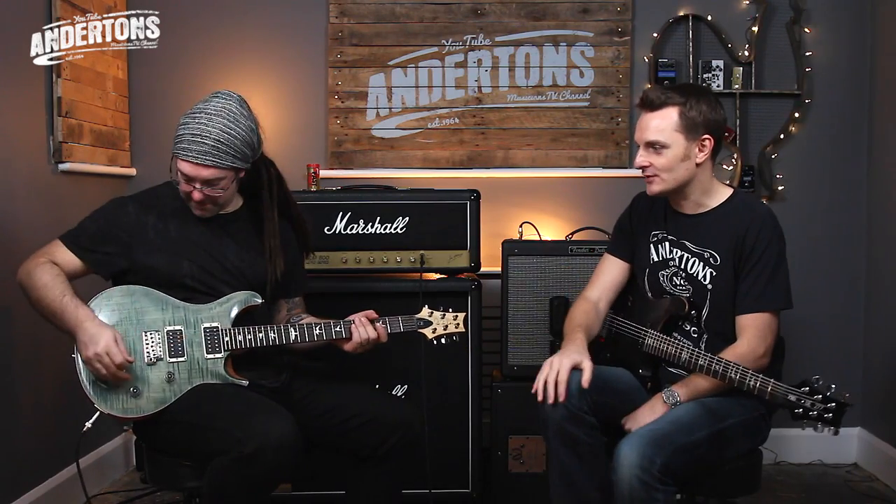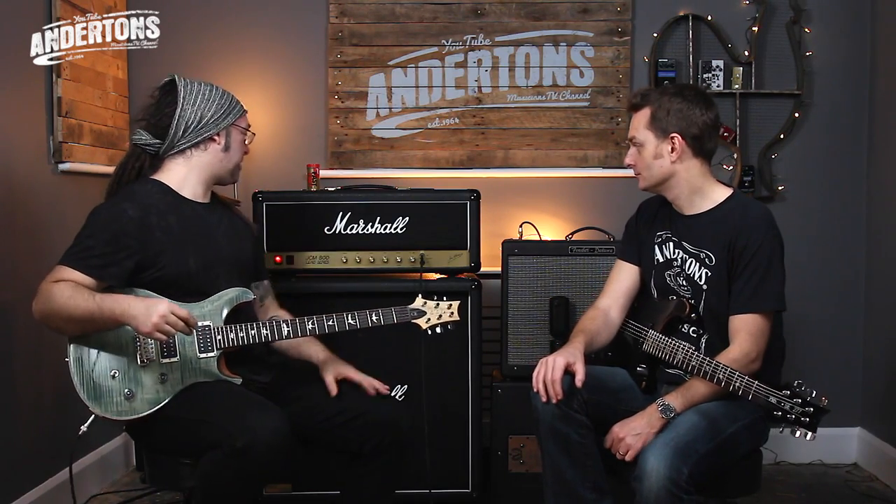Let me give you some tones. The lovely PRS gentleman who should not be named was saying that not a lot of people talk about what happens if you roll off the tone or volume, so let me show you. I've got a T-Rex Creamer through the loop giving a little bit of reverb. Other than that, it's just the JCM 800 2203. Here is the bridge humbucker, full volume, full tone.